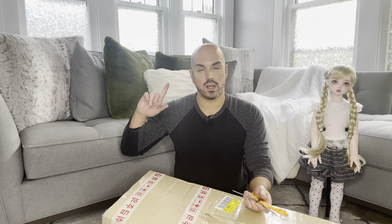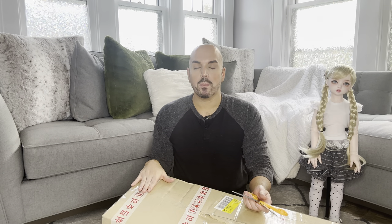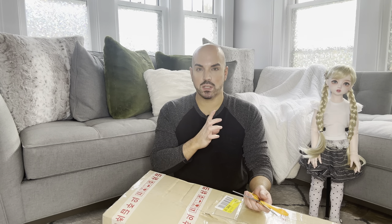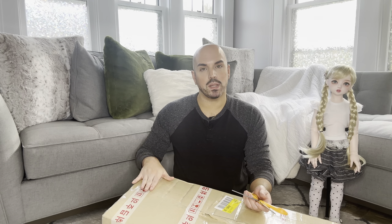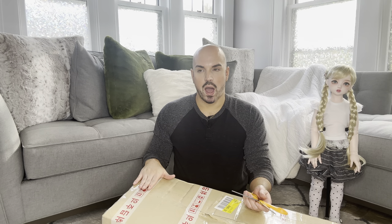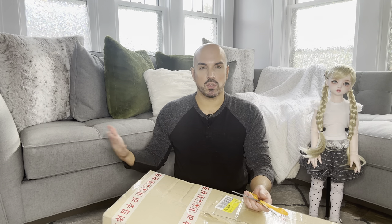This doll would have come with white eyelashes — I don't like white eyelashes, so I asked for black eyelashes. Her lips were matte, which are pretty, but I always like a glossy lip. I believe the sculpt of this doll is Dark Light — don't quote me on that. I couldn't look it up because they took down all the dolls that have sold out after they revamped their website.